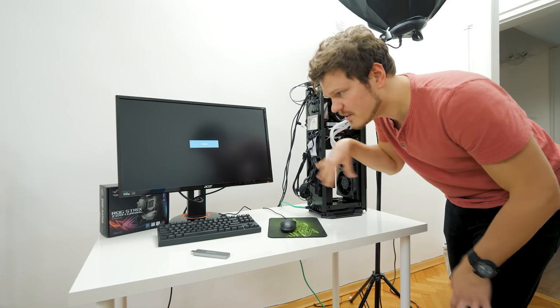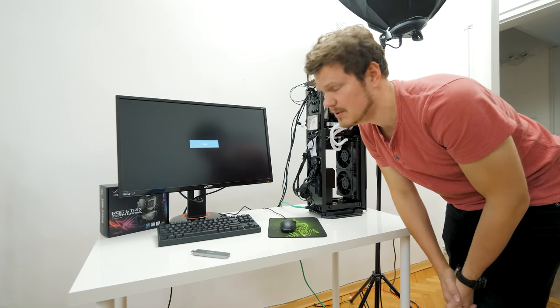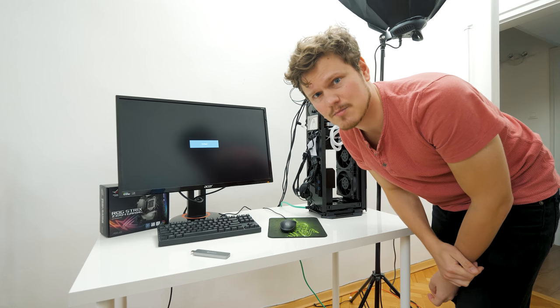I just finished building this machine, so I have to clear out the space so that I can have the H500P in here instead, because I still have to capture some B-roll for the case for the ad spot.